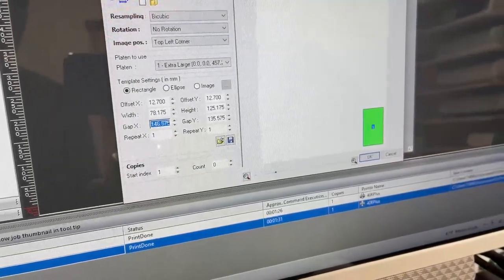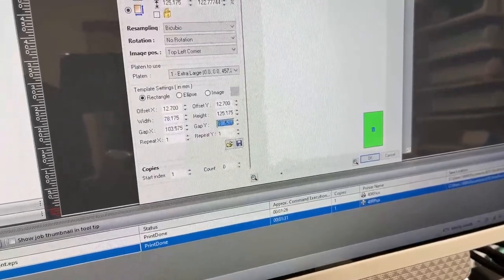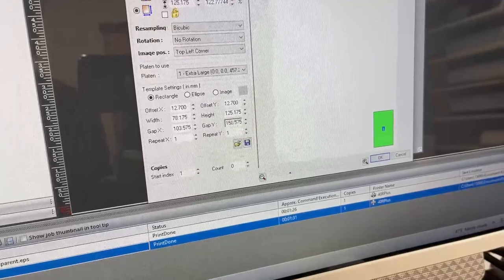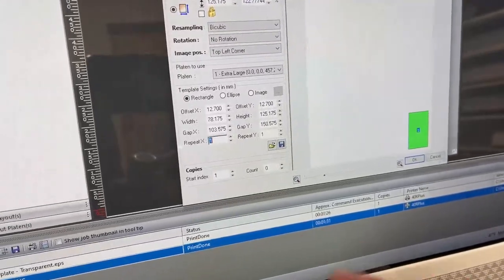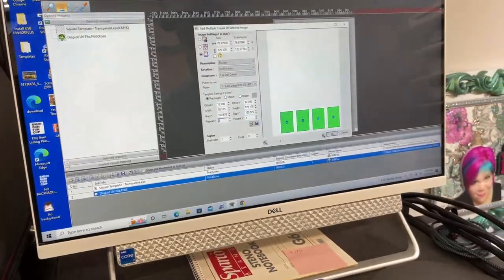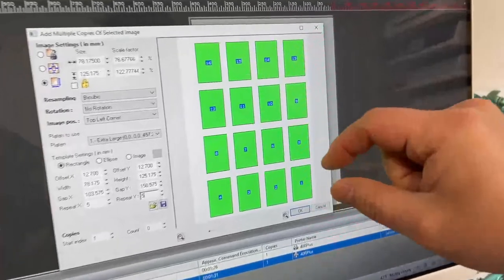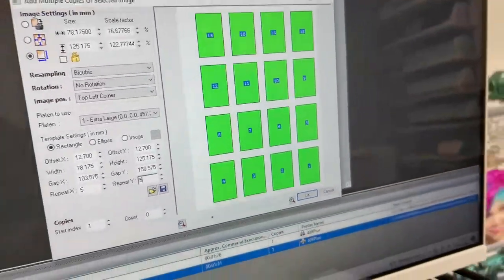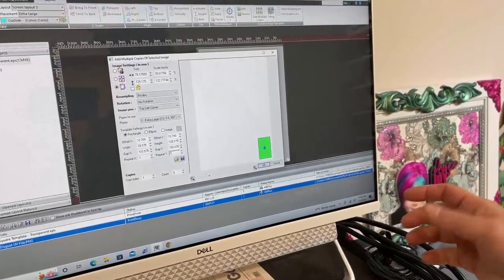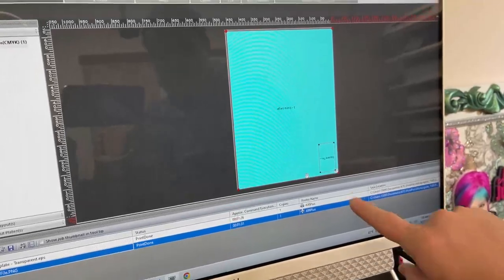We also need to set the offset. All offset means is that if we were doing multiple ones it gives us an offset of how big the square is — we want a little bit of an offset rather than a perfect fit. We're going to use the same measurements for width down here: 78.175, and then 125.175. The gap gives us space around it so if we were doing multiple ones they'd be protected and we can get our fingers in to pop things off. In our case we're just going to do one.